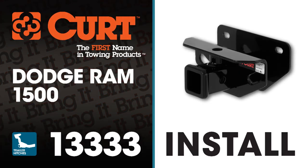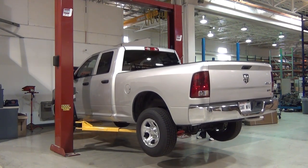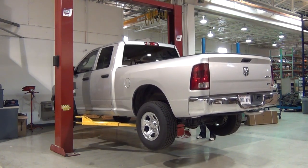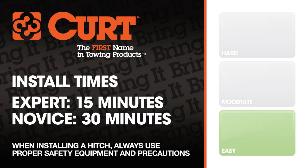Welcome to the installation video of the Curt 13333 Class III receiver hitch on a Dodge Ram 1500. To give you a better view of the installation, we are using a lift. Like most installations, this vehicle does not need to be elevated for the install. We estimate this installation to take 15 minutes to a half hour depending on your level of expertise.